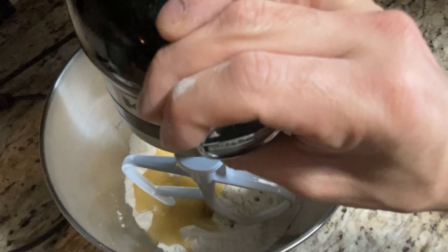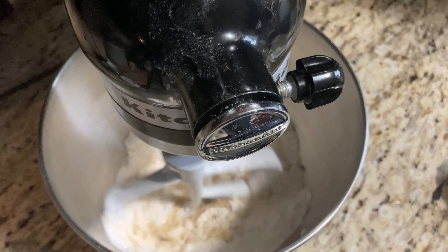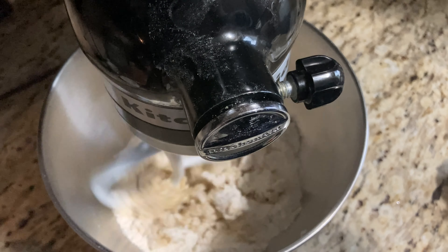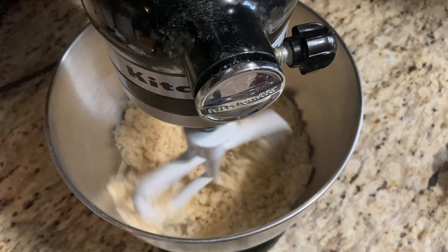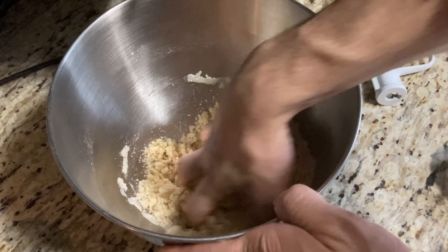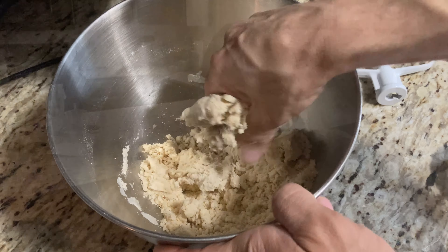I'm just going to go ahead and mix that in. You do want to end up with some kind of grainy cookie dough. It wasn't that hard although I did have to add a little more of my plant-based milk just because it wasn't getting that cookie dough consistency that I wanted. But other than that it looks really good.